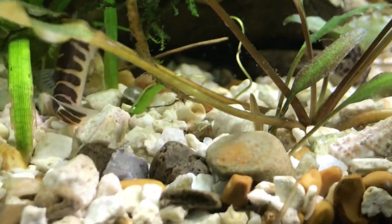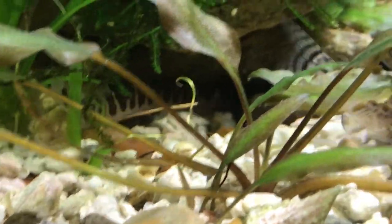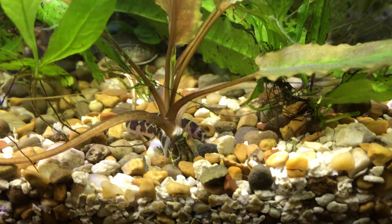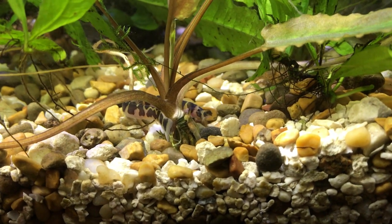It is very high in demand. The average lifespan of the kuhli loach is about 10 years, so with proper care you can enjoy them for a very long time. In the wild they get about five inches; in captivity, around three or four inches, so they don't need a lot of room in the aquarium.